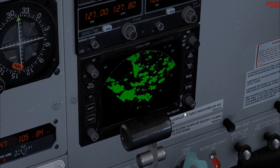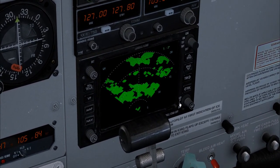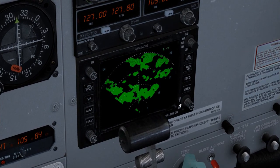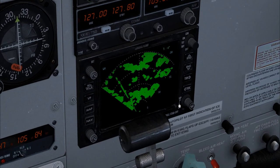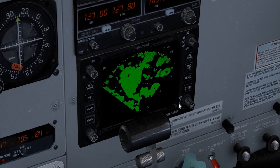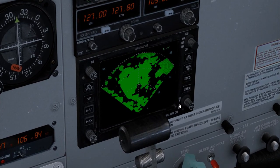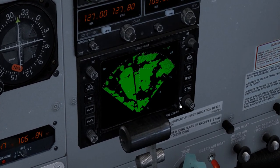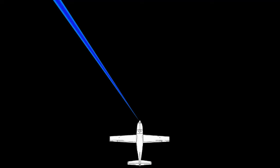A lot of aircraft have onboard radars pumping out energy in all directions. It's entirely possible that you will receive radar energy that was not reflected by your radar but instead transmitted from another aircraft. In this case, you may see what appears to be a line of precipitation extending in a very narrow cone from your aircraft — it looks something like this. This is interference from other weather radars operating in the air, and it's usually temporary.